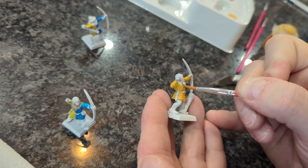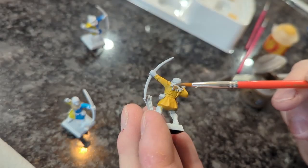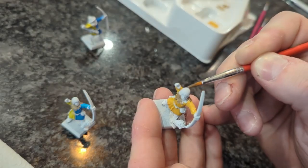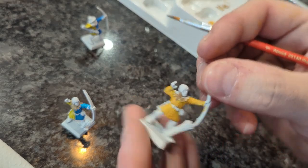In keeping with the spirit of revisiting the childhood experience, I've also had my assistant take on the role of painting the Lizardman Sauros, and I'm going to let him take it over from here.